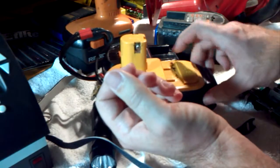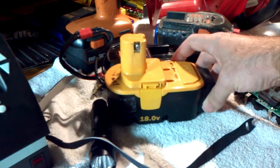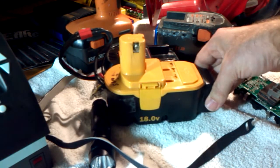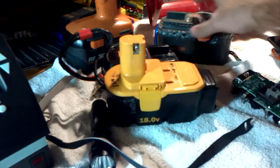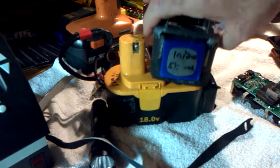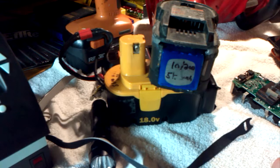These 5S 5000 mAh lithium polymer batteries I put in here probably ran about 50 bucks, so they're a little pricey. But for a little bit of extra work, you get a lot more energy than what you could buy in a store.